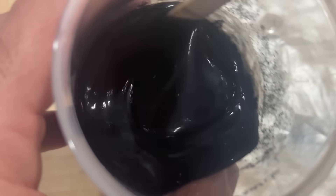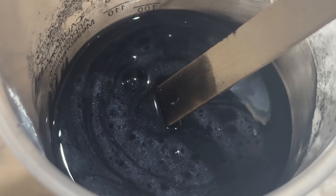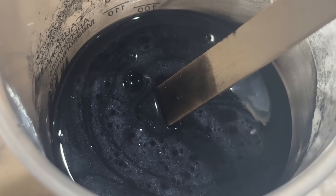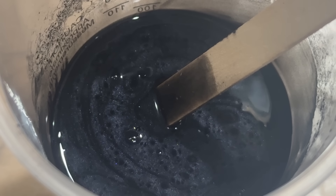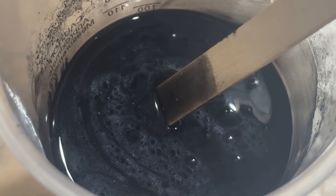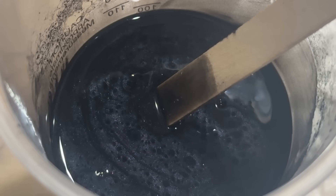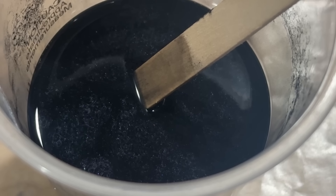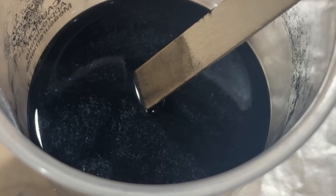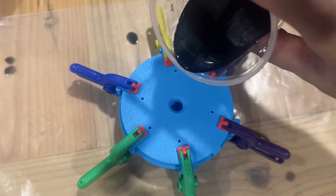I go at least four or five minutes of mixing and then I let it sit. You've got to let it sit for 15 to 20 minutes so that all the air bubbles will come out, because we don't want air bubbles in our tire. Once it's down to looking like this — just tiny little bubbles popping — we can now start pouring it into our mold.